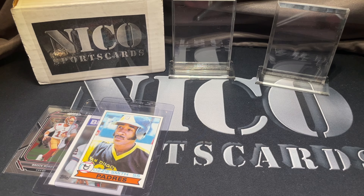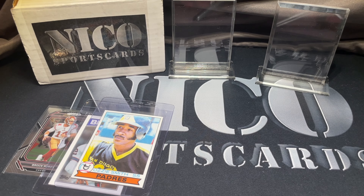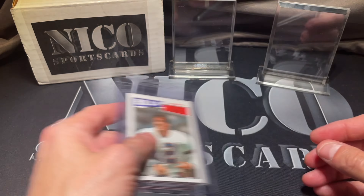What up guys, Nico Sports Cards here coming back at you with another video. We're gonna be doing a magnifying glass look at a couple of cards to see if we can sniff out defects on what would otherwise be tens, because these look sick to the naked eye.